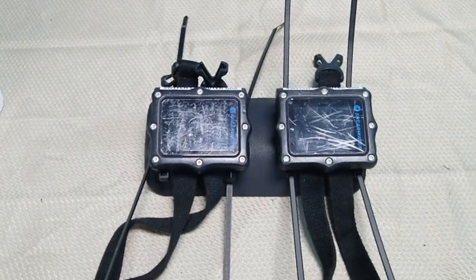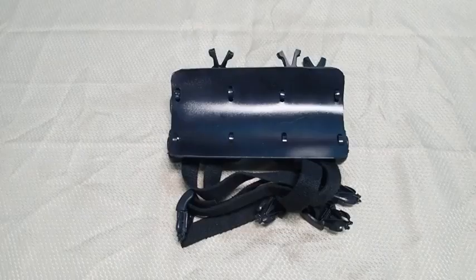In this video clip, I have attached the two computers to the console using the 8 wire ties. This clip shows the underside attachment details for the wire ties to the console.